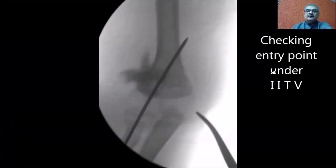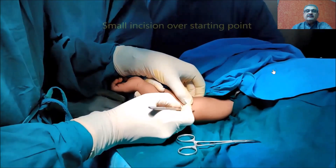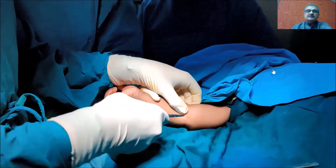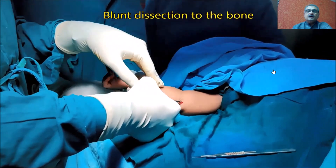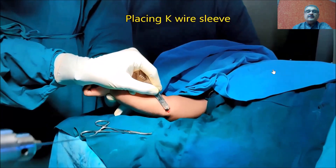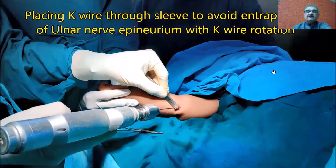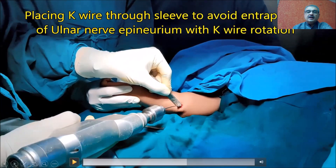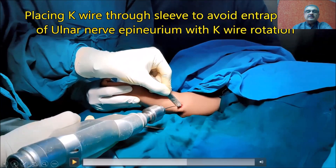Once you identify the entry point, you confirm it under IITV and then put a small incision at your proposed starting point. Once you put a small incision, the first thing you need to do is dissect directly with a blunt hemostat all the way to the bone. Your hemostat will be lying on the bone at the starting point where you want to put the wire. Then you place a sleeve and through that sleeve you place the k-wire. The use of the sleeve is basically to protect the epineurium of the ulnar nerve, which may get caught when you are rotating the wire with a high-speed drill.